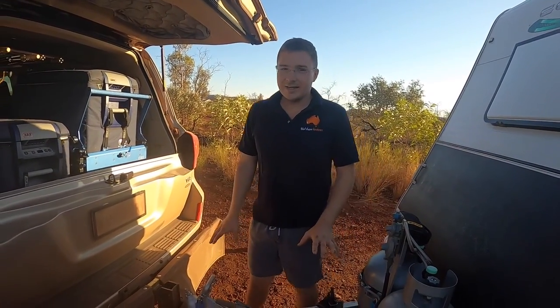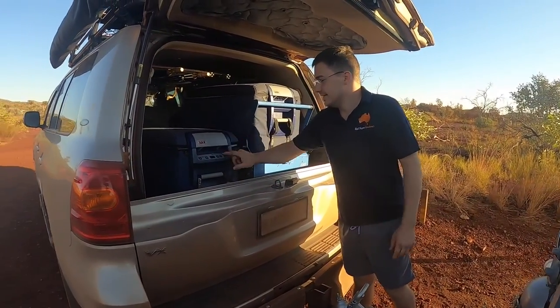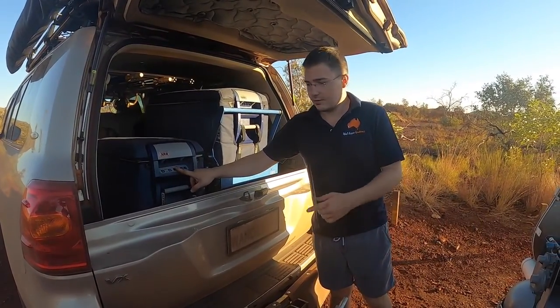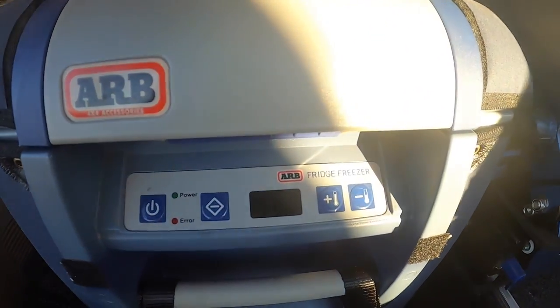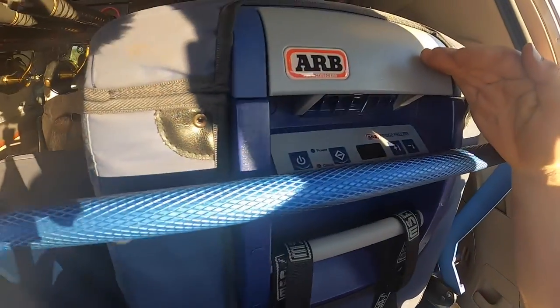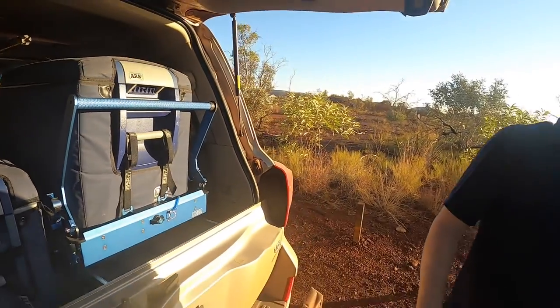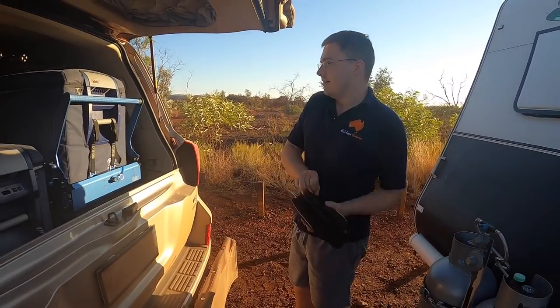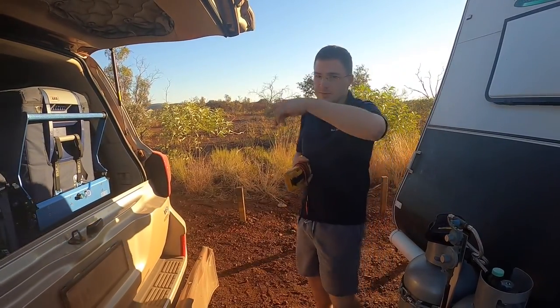We're almost ready to leave but we've got a slight issue — we've got power on this fridge because the display's on, but we've got nothing on our freezer, which is obviously a concern because we've got all our frozen food and meals in there. We're going to have a look. I'm thinking it's probably a fuse, otherwise we'd have both fridges off.